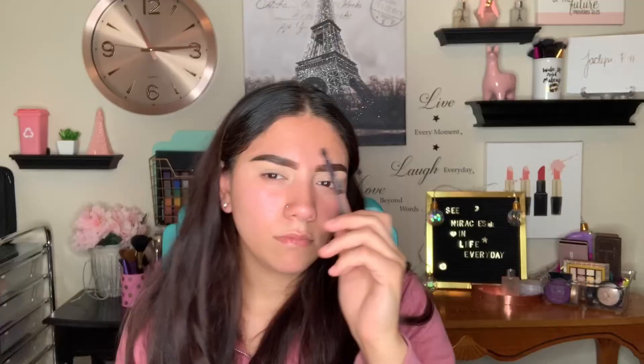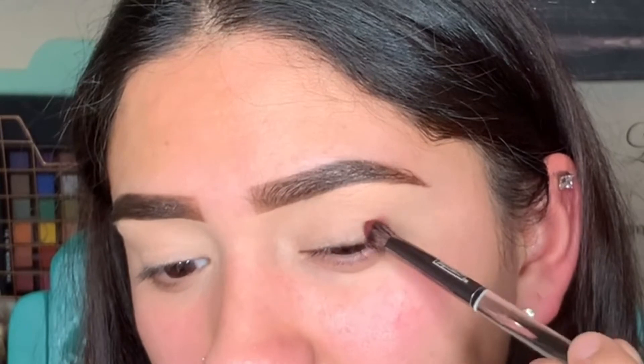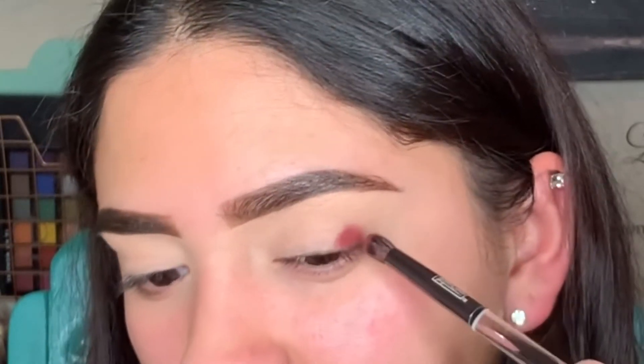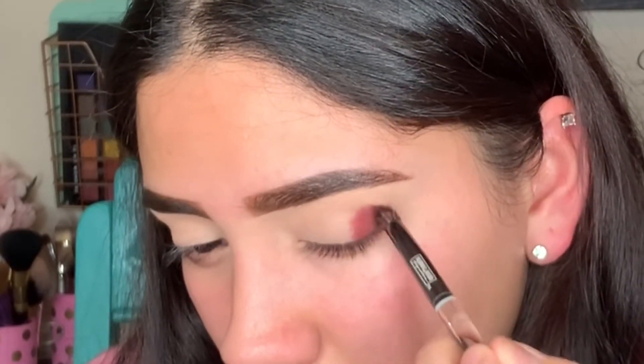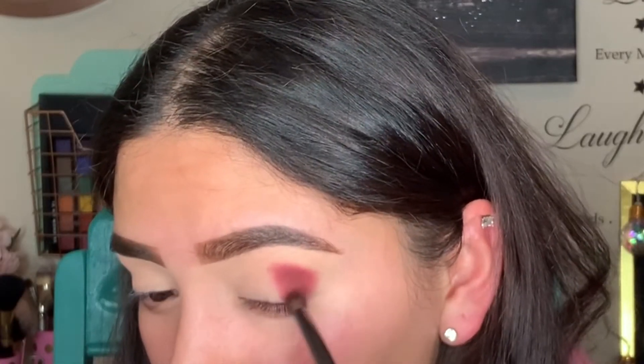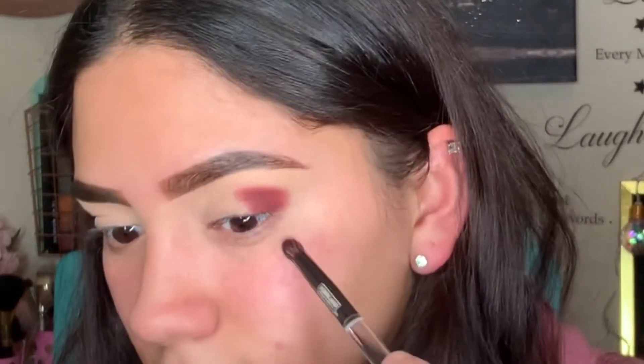I'm going to go in with E2, which is like a dark, plummy brown. I'm using an off-brand brush I got at Walgreens — any brush with a pointy tip like this will work. I'm going to pack that on the outer corner of my eye and not worry about blending it out just yet. This shade is gorgeous — it's a plum shade and I am living for it. Look how pigmented it is.